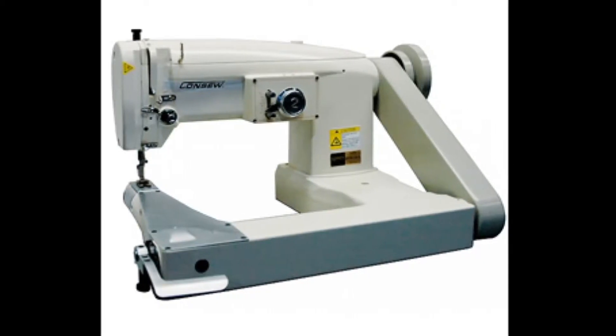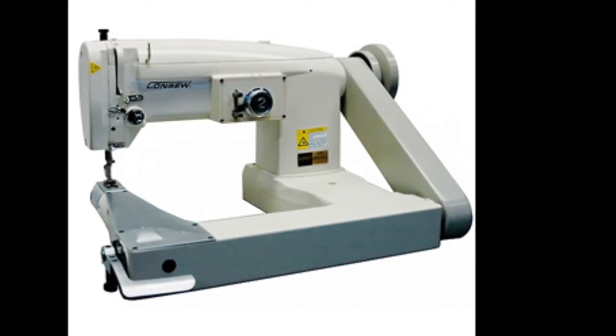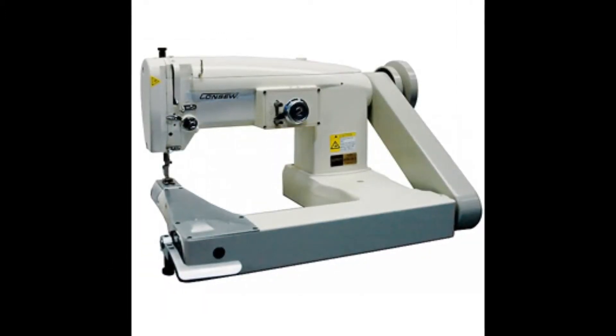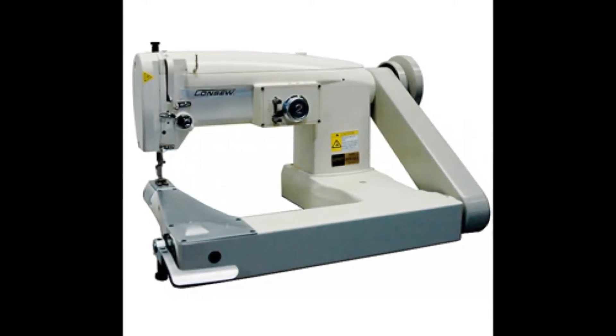This machine does two-stitch zigzag for sewing light to medium weight materials including leather, vinyl, canvas, and laminated or coated materials. Designed for stitching on cylindrical objects and to close many kinds of apparel or accessory articles. Can also be used for decorative types of stitching.